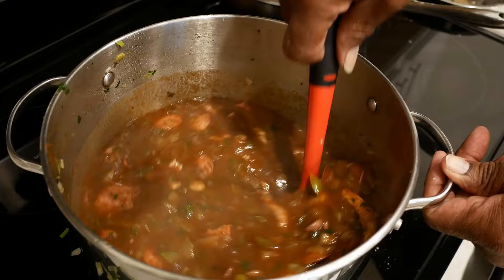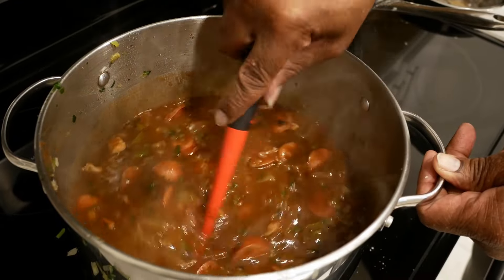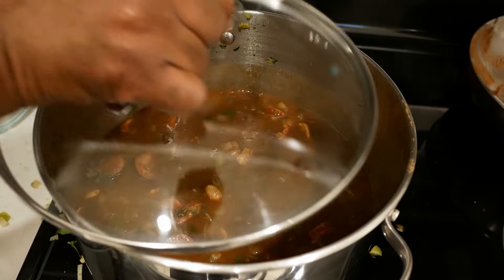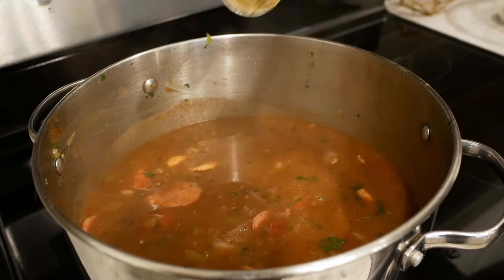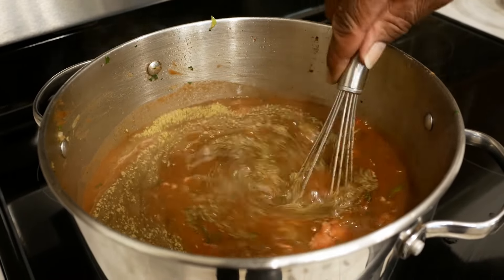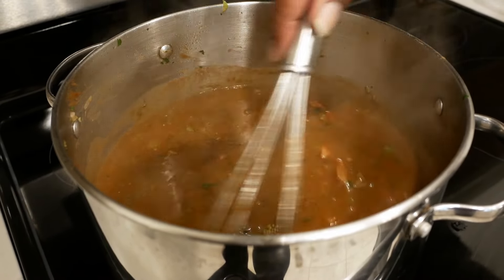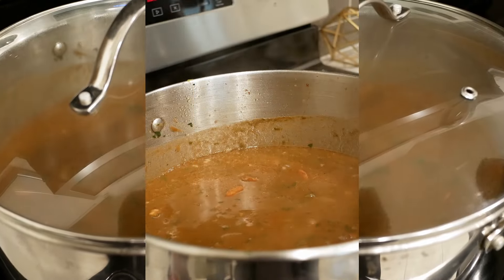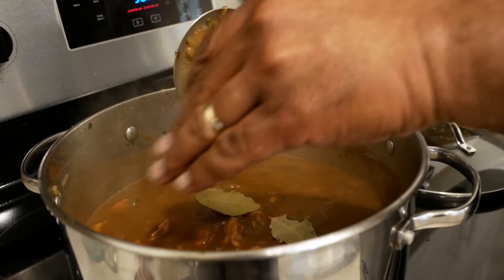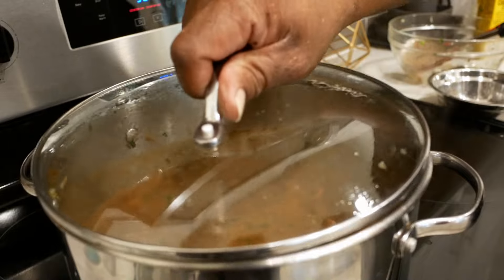I've just added in two tablespoons of chicken bouillon powder and mixed this up together. Right now if you taste this, it's not going to taste like anything — we're going to cook this low and slow and give those flavors time to develop. After about 15 minutes of cooking, we added in one tablespoon of gumbo filet. You don't have to add your gumbo filet so early if you don't want to — we did it and had no problems. We're going to cover this again and come back. About 35 minutes in, we're now going to add our bay leaves — all five of them. And we're just going to let this continue to simmer.